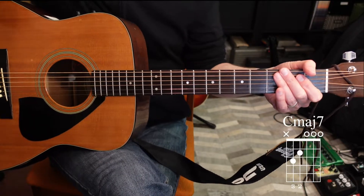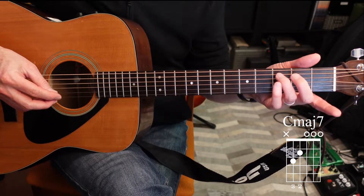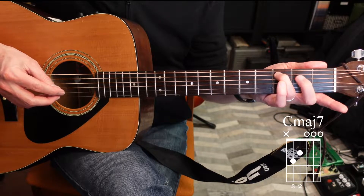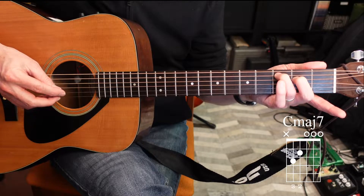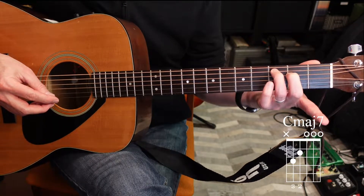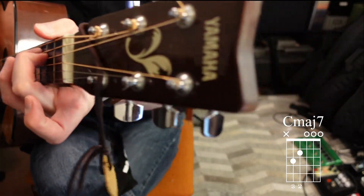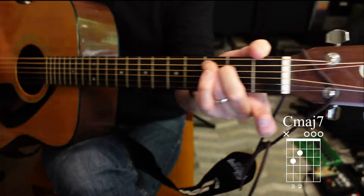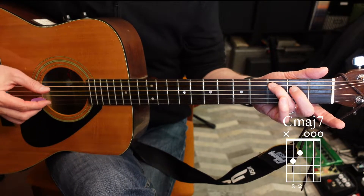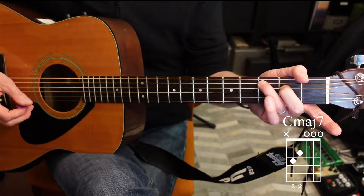Let's look at two more chords before we wrap into a finger exercise. This is another two-finger chord: use your ring finger on the fifth string, third fret, and your second finger on the fourth string, second fret. This might be a little challenging at first — sometimes people lay their hands flat, but try to keep those fingers arched so you could almost fit a pen underneath. That's a C major seven chord, played from the fifth string all the way down.